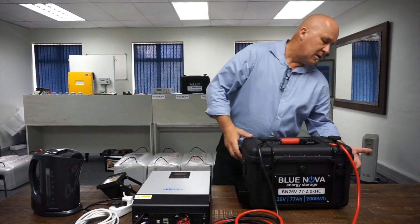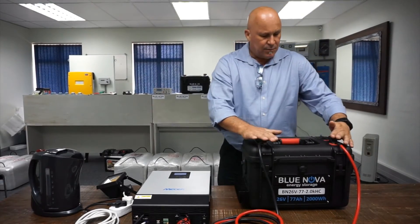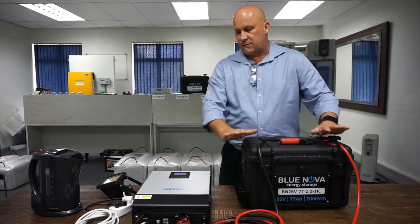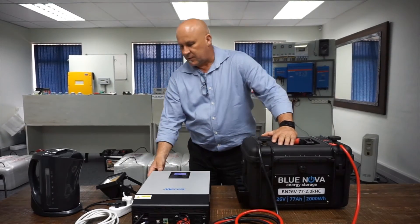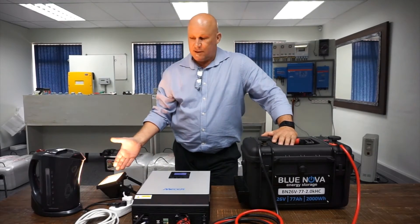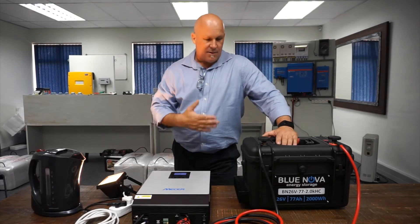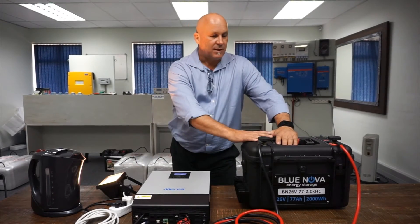We switch on the battery on the side — it provides 26 volts to the inverter. The inverter powers up, and when we switch on the inverter we have a small load connected at this stage which is 200 watts. It'll draw about 8 amps from this battery.